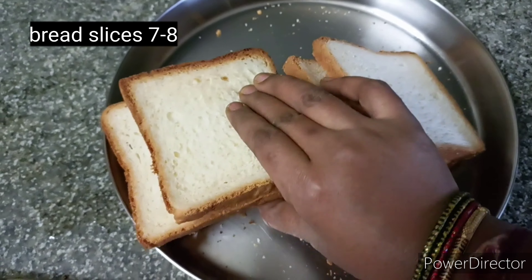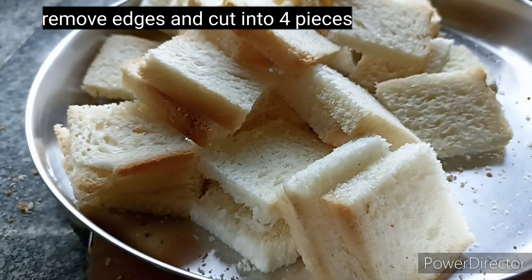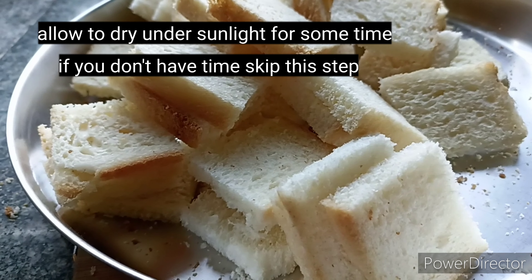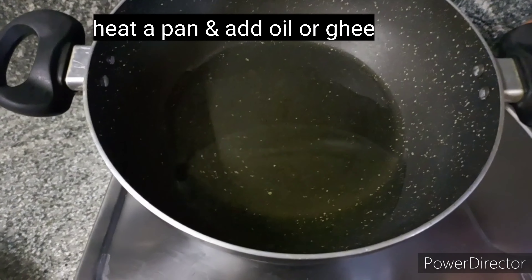Here I have 7 to 8 bread slices. I cut the edges and cut them. I cut 4 pieces. I am doing a little dry bread.